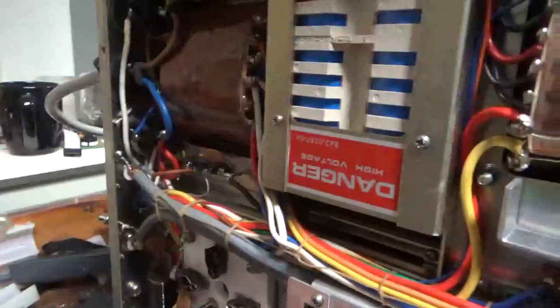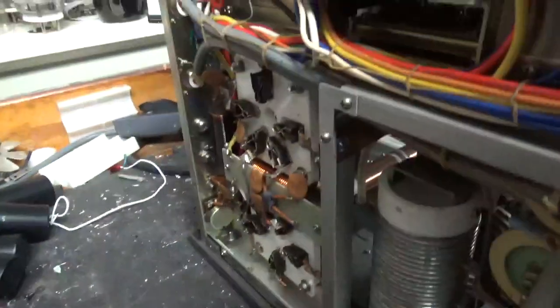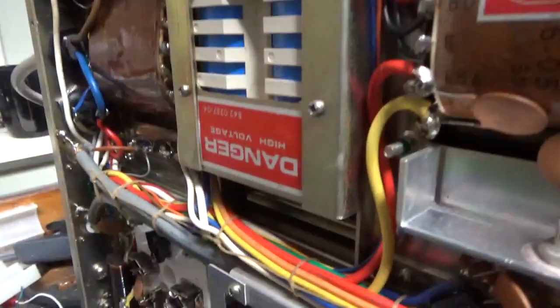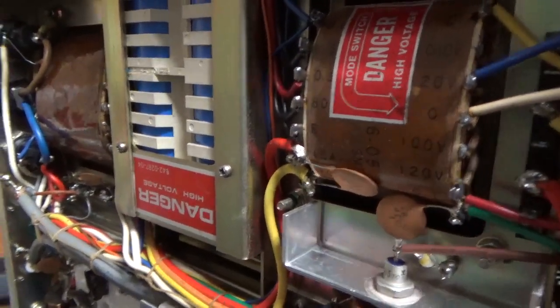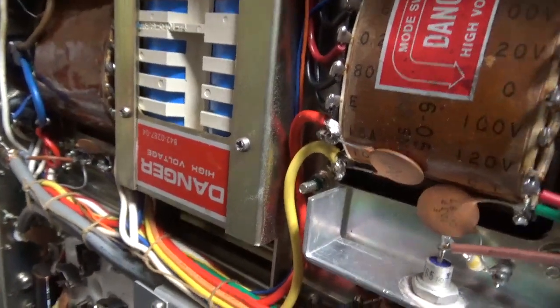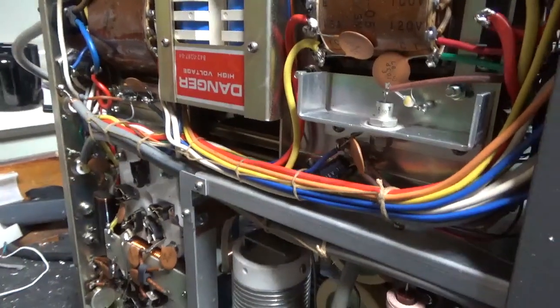Someone had definitely been in this before — these solder joints had been touched, so someone most likely changed that meter. It does not look original. It still turned on, but I told the customer it's best to just get it taken care of now. I've only had to change the caps on a few of these, but they're getting up there in age. He has an ARB box, so technically it's actually cheaper than buying the Harbach kit and me assembling and installing it — and they can use it with another amp too. Also changed the SO239s with brand-new ones from Max Gain Systems. The Zener is good, and this thing's ready to rock and roll.